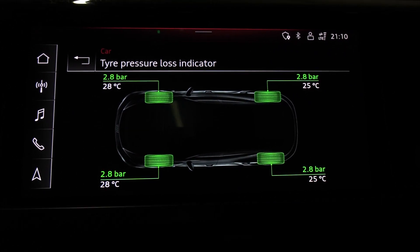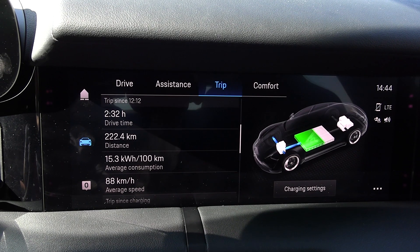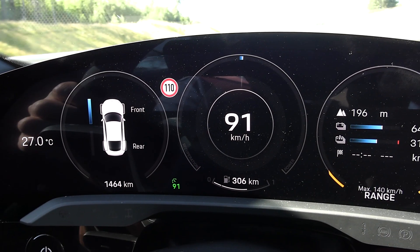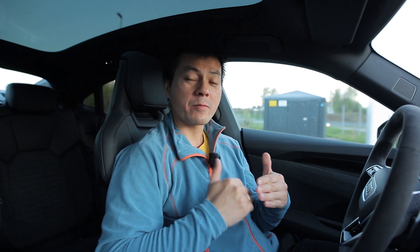That actually makes sense because in the Taycan you have more information. Taycan will show you battery temperature, and you have a screen where you can see if it's rear wheel drive or front wheel drive. What I noticed in the Taycan is that when you are in normal mode, it will be mostly about 90% rear wheel drive and only 10% front wheel drive. And then if you hammer it, the power goes more 50-50, but the rear motor is probably the one with the most torque and power.